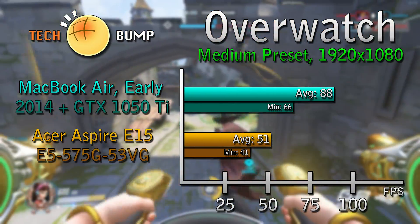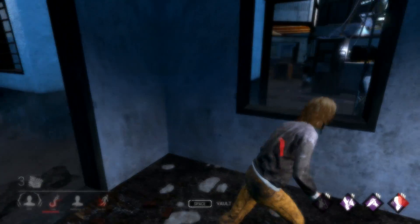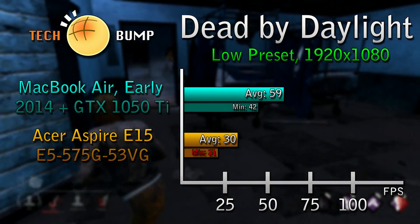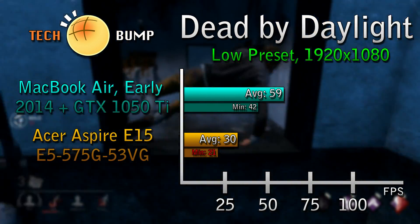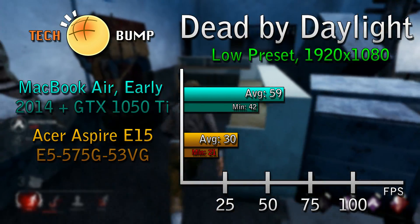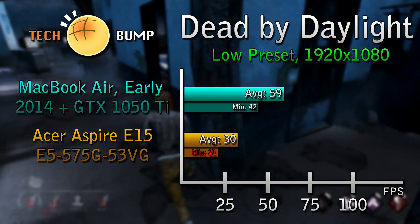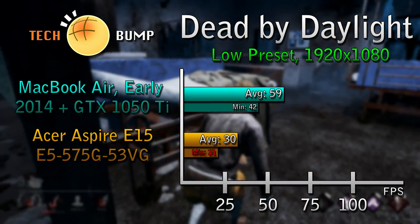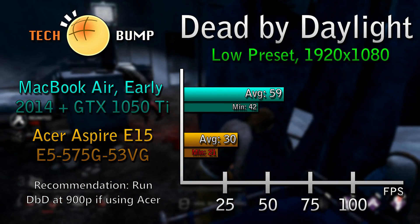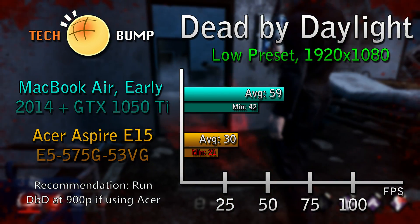The MacBook Air eGPU did not have that treatment — it was at 100%. Now we have Dead by Daylight running on the low preset at 1080p for both devices. The average we achieved for the MacBook Air eGPU was 59 fps with a minimum of 42. The Acer Aspire E15 had an average of 30 with a minimum of 21. I don't consider that playable, but what you can do to make it playable is turn down the screen resolution to 1600x900.